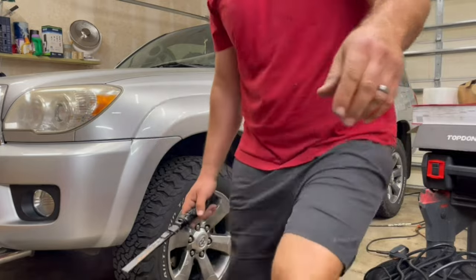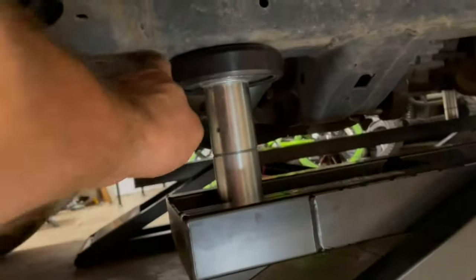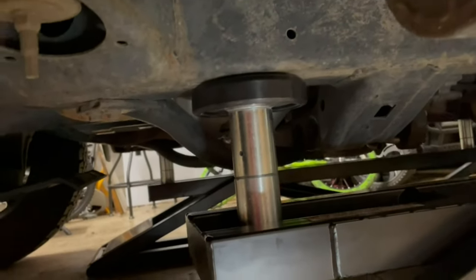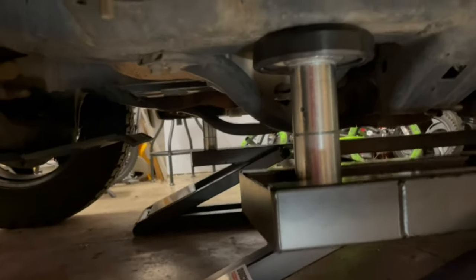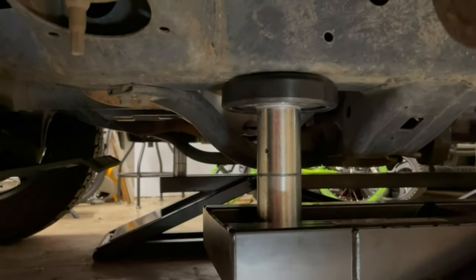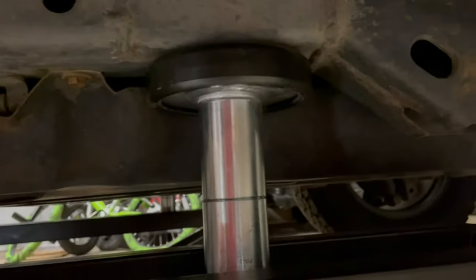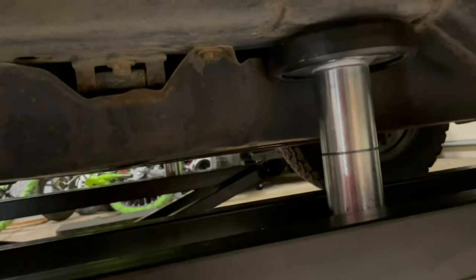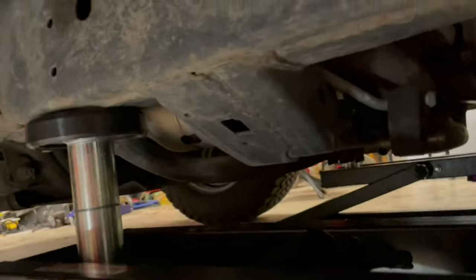One thing I want to make sure we get right — the puck is a little bit off center, just slightly. I'm going to lower it down and ensure the puck is aligned as perfectly as I can get it. On the back end it's pretty good, so let's take the QuickJack down and reposition.